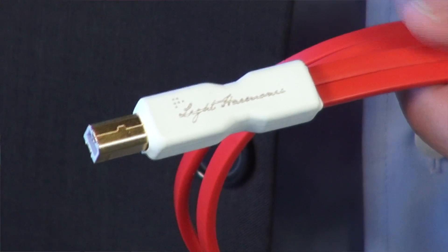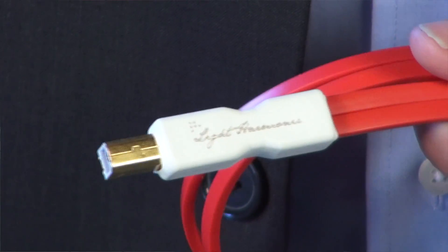But as we studied delivering an audio signal from a source to our DAC, it became obvious that the USB cable was a link in the chain that warranted some attention. We found two major problems in the USB cable that we wanted to address.